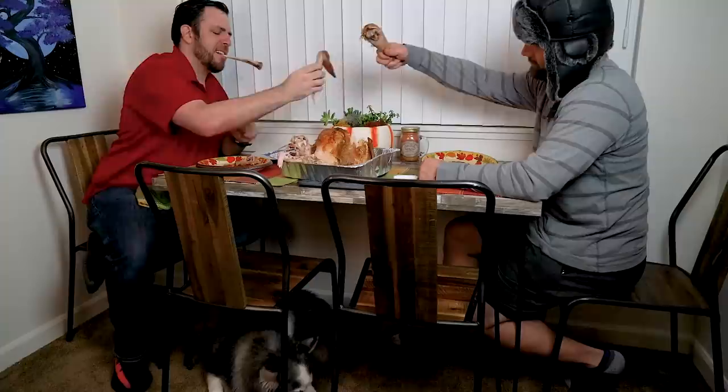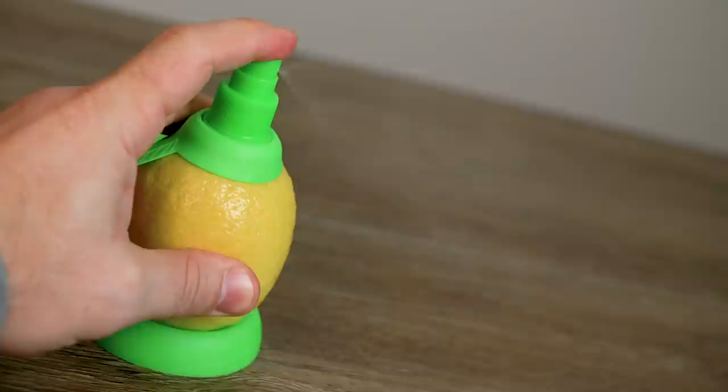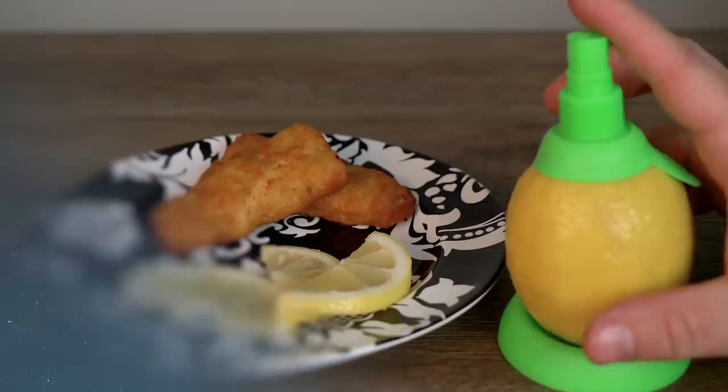With the holiday season in full swing, time is of the essence, especially when making food for guests. This week we tackled a holiday meal head-on with the help of a few As Seen on TV products to streamline the culinary process and get it done in short order.